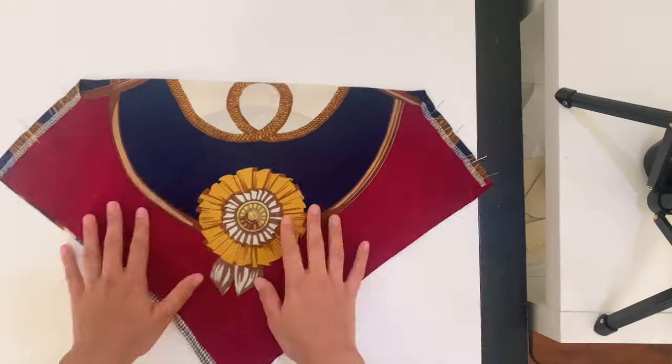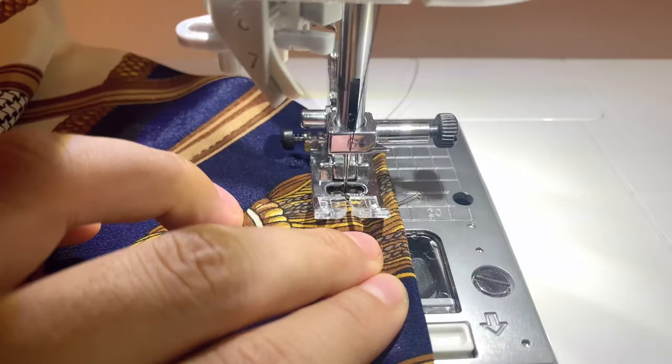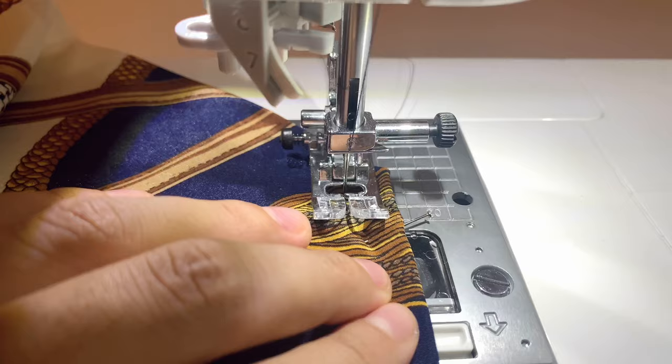After pinning down your channels on the inside of your top, just stitch down a half an inch away on your regular sewing machine. And don't forget to back tack.